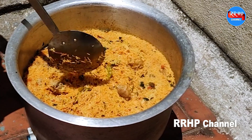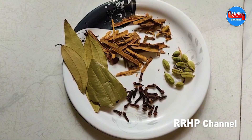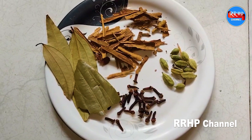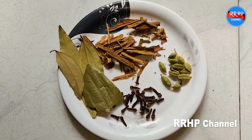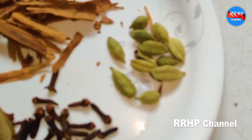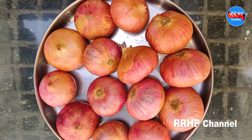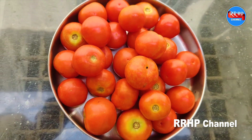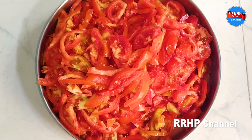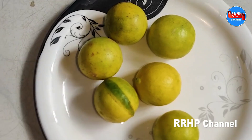We are going to talk about the recipe in the kitchen. Add 10-10 grams of cranberries, 2 kg of onion and 2 kg of tomato. Add 1-200 grams of lemon juice.